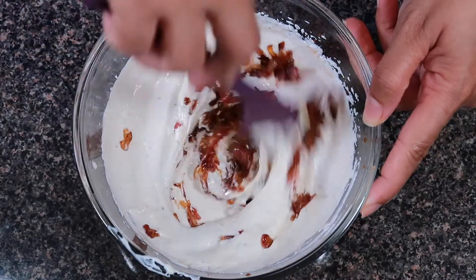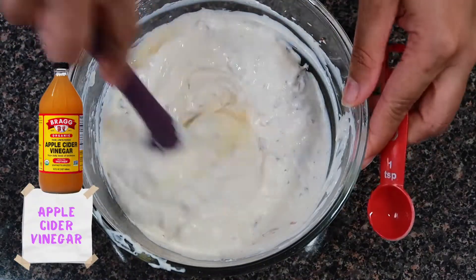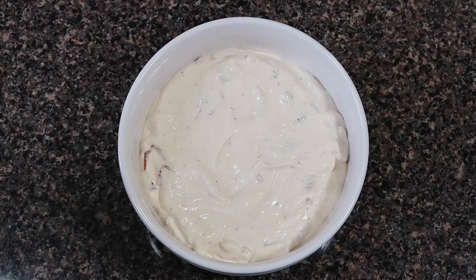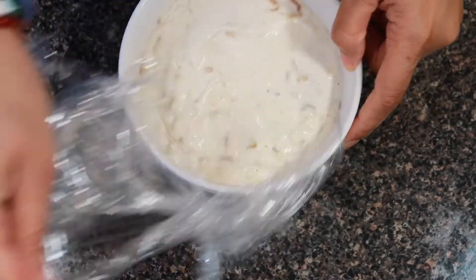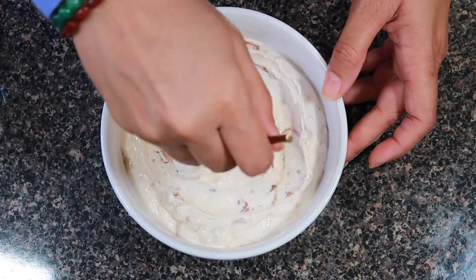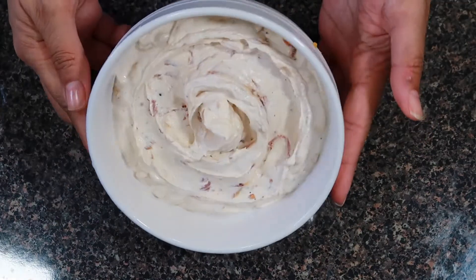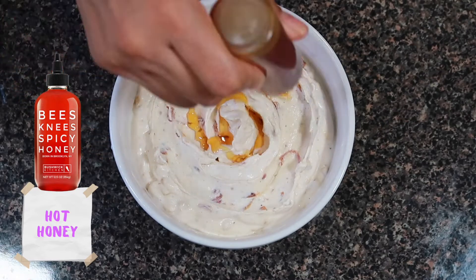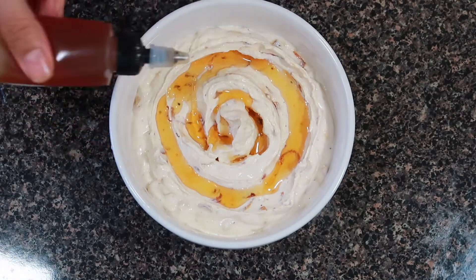We're going to add some ghost pepper hot sauce — you can omit this, I just need spiciness in everything. Then add our caramelized onions and shallots, plus a little bit more apple cider vinegar for added acidity. Put this in the refrigerator for about an hour — overnight is best — so it solidifies and the flavors really melt together.